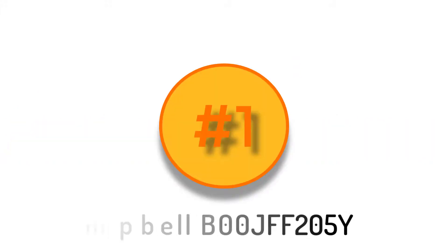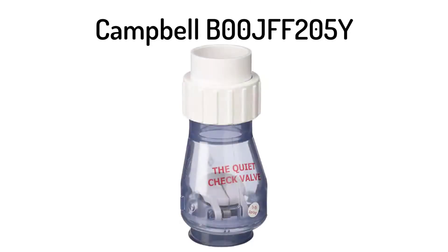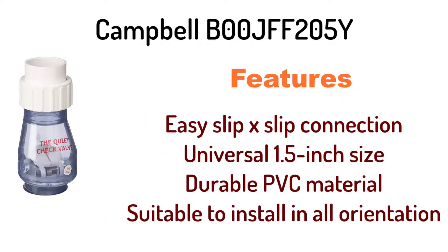Number 1: Campbell B00JFF205Y Silent Sump Pump Check Valve. It has easy slip x slip connection, universal 1.5-inch size, durable PVC material, and is suitable to install in all orientations.